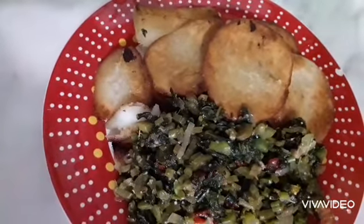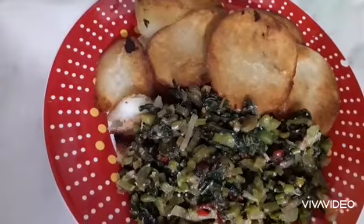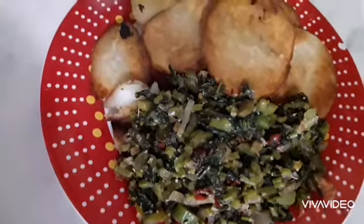Then I fried my overnight dumplings. Here I have my breakfast.